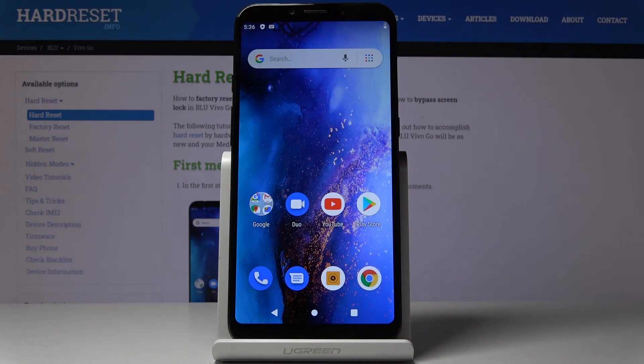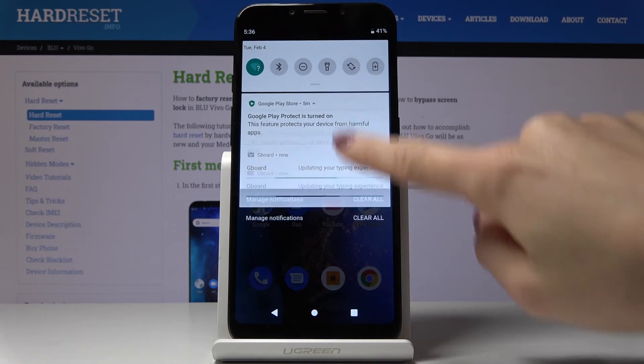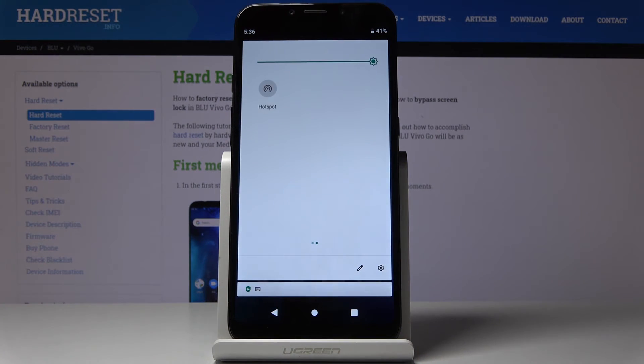But there is also one more trick. You can activate Portable Hotspot through the upper bar — just slide down the upper bar, locate the hotspot icon, tap on it, and as you can see now it's active.